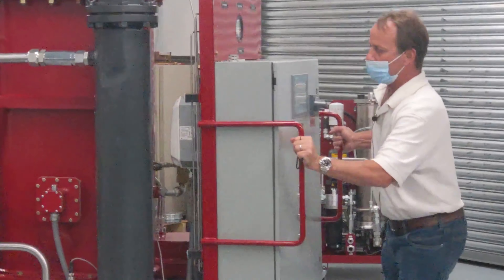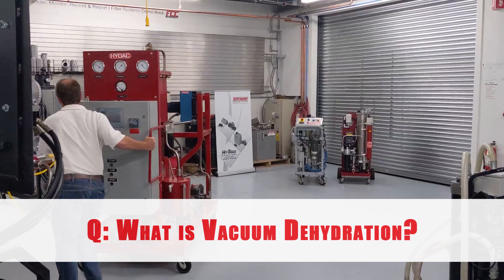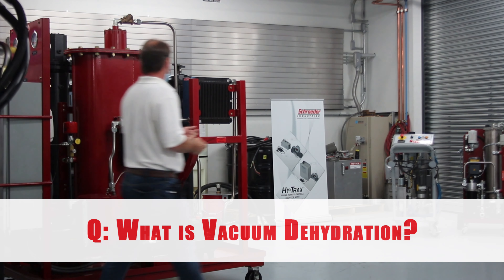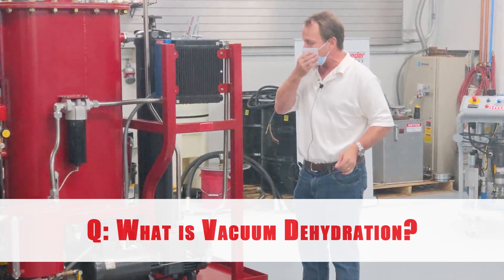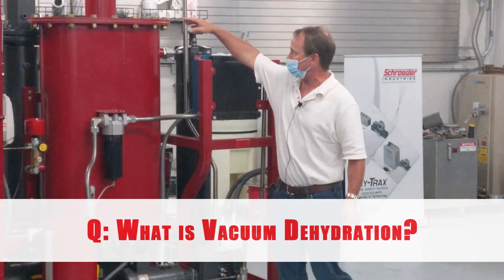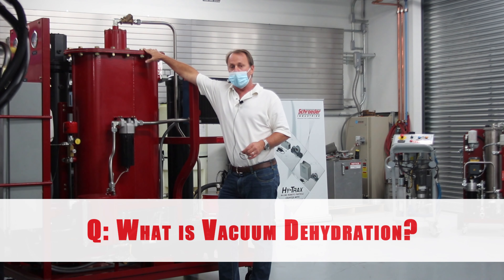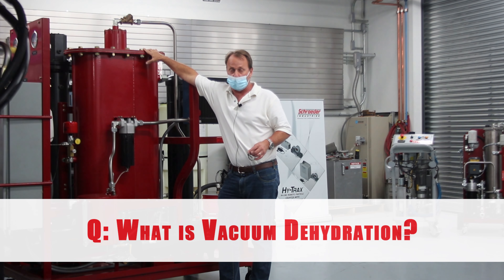Moving around to the other side where we have our vacuum chamber. We're using a dry running cloth foot pump to pull vacuum in our reaction chamber. This is a low-vac, low-heat method — we pull about 17 to 23 inches of vacuum in the chamber.